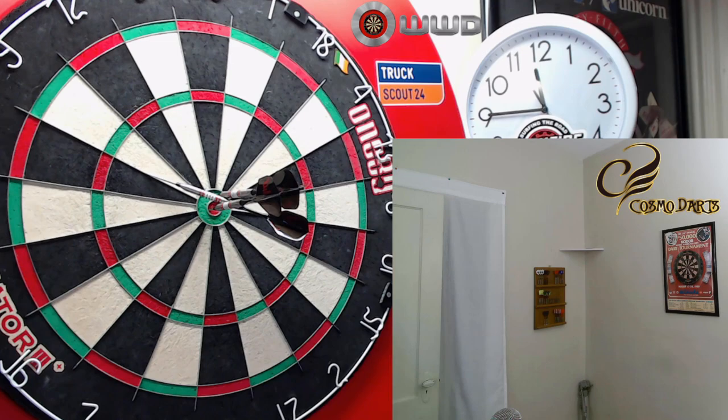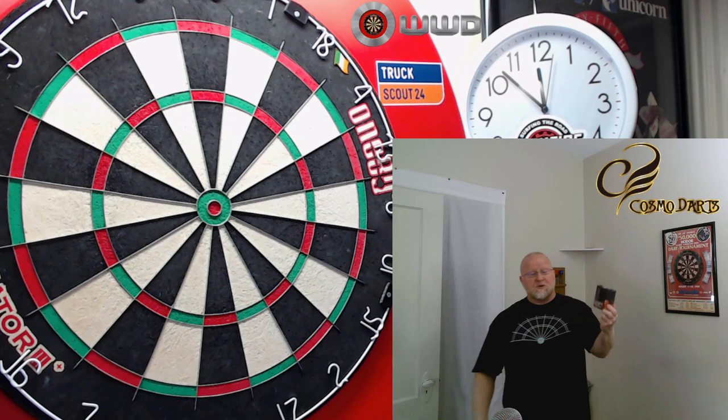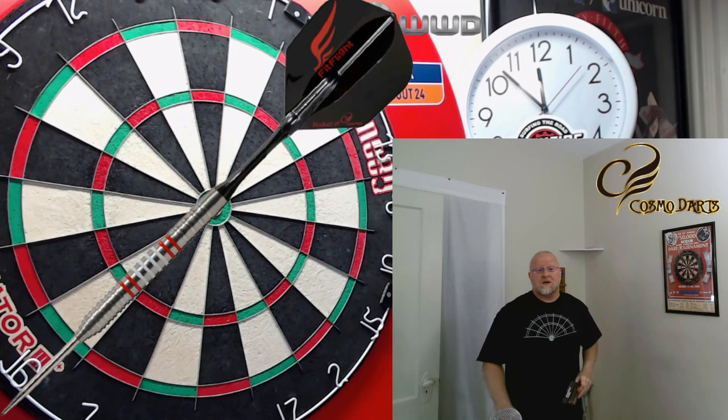The Cosmo Dave Cameron darts review starts right now. Hey, what's up guys, Worldwide here. We have a great video for you today. Actually pretty excited about this one. We're going to be taking a close-up look at the Cosmo Discovery label David Cameron darts.